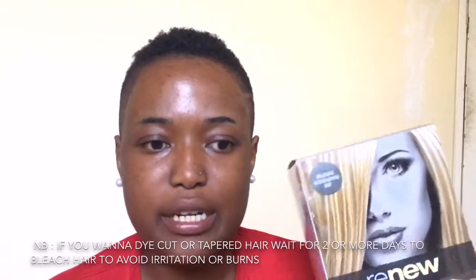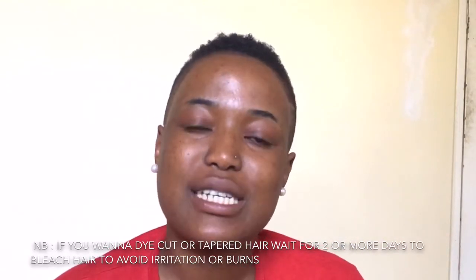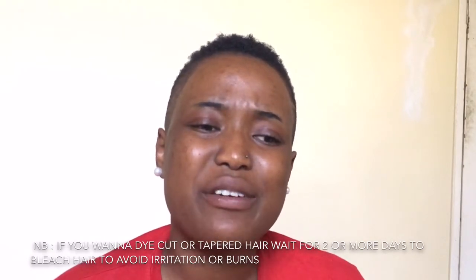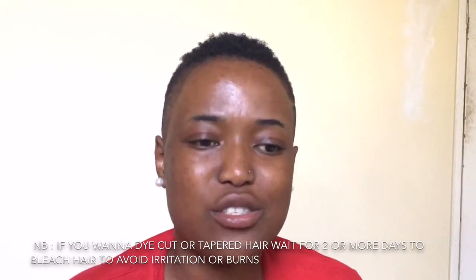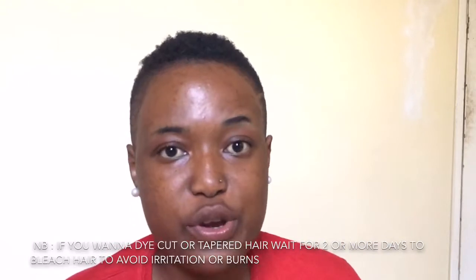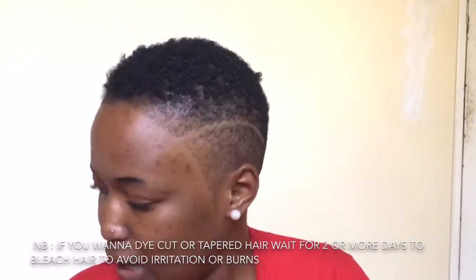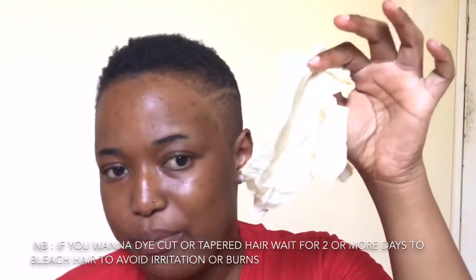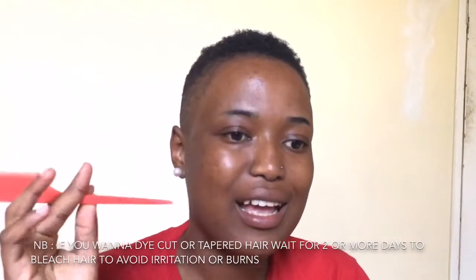The products I'm going to use today include this highlight powder from Renew, which is a bleach powder. You can use a different one — there's another one called Moonlight from Discount, and also one from Clicks, depending on your preference. I chose this one because it was the cheapest — I found it for 53 rand, so it was a bargain. I also have gloves and a comb.